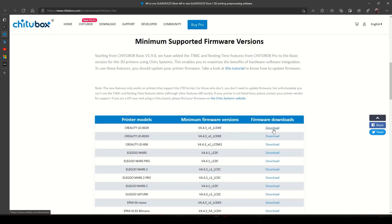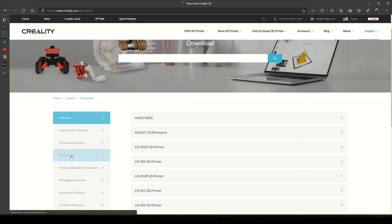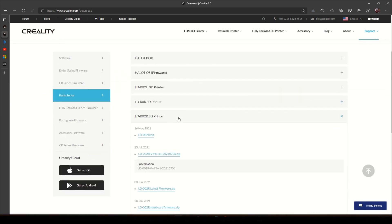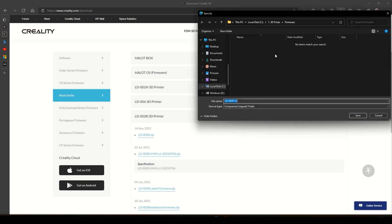So what we do is — on my one I'm going to the LD002R, I'm going to go to Download, then I will go to Resin Series, I will go to my LD002R, and there's the zip file. We download the zip file — as easy as that — click on it, we can save as, I'm going to save it to my firmware folder.